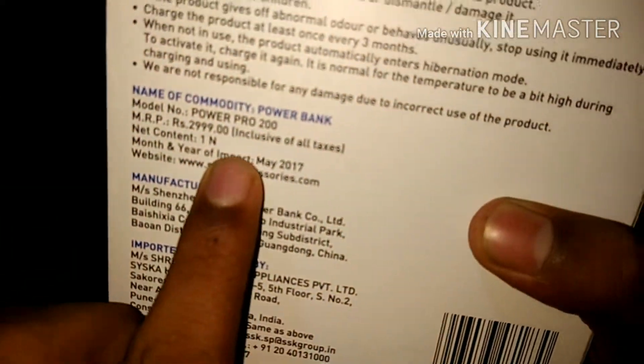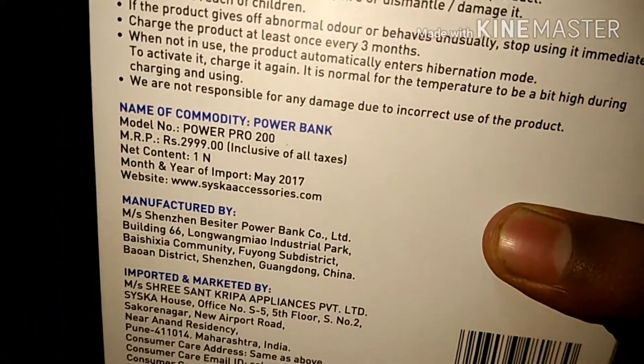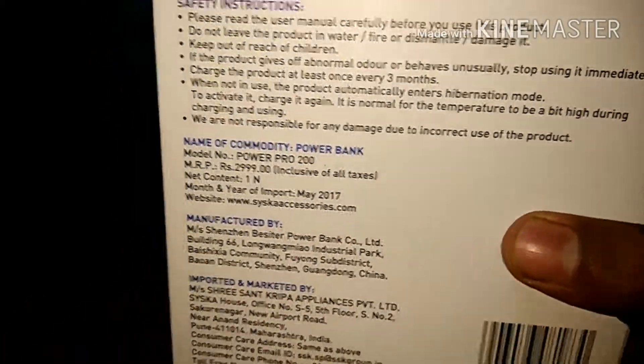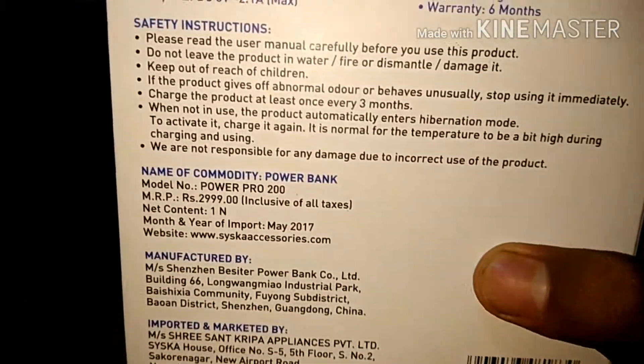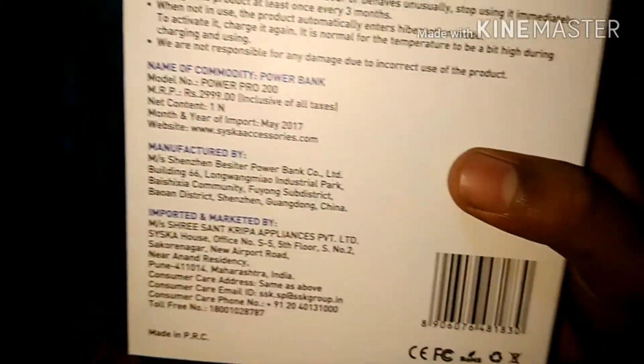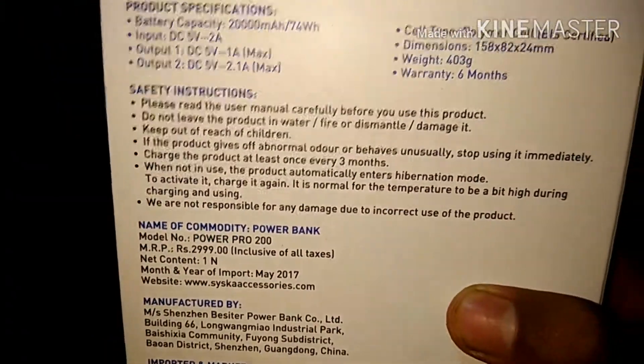I don't want to read the user manual. Check this price: 2999 rupees. Power pro, net content 1. Now we will open this.